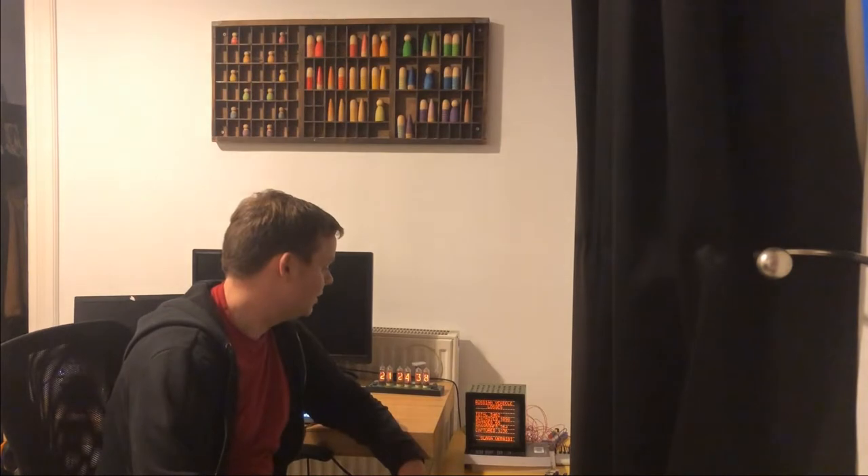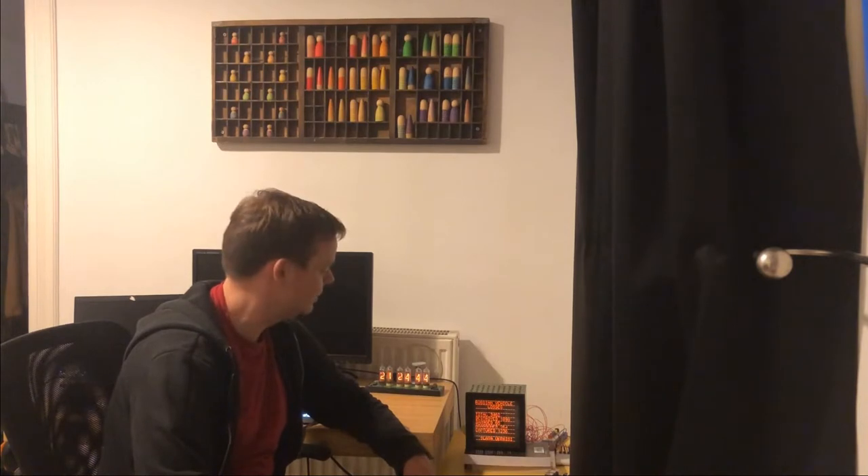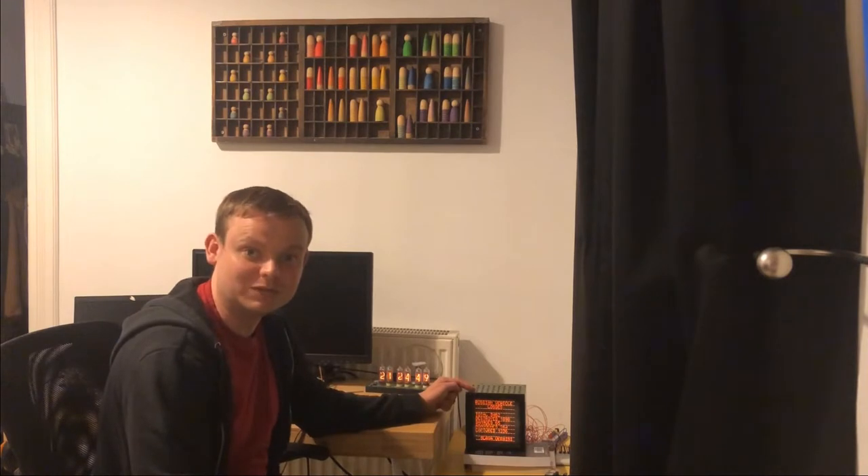Check this out. This is the coolest thing I've worked on for a while. It looks weird - it looks absolutely ancient even though it wasn't actually made that long ago. So obviously it's from the Soviet Union.